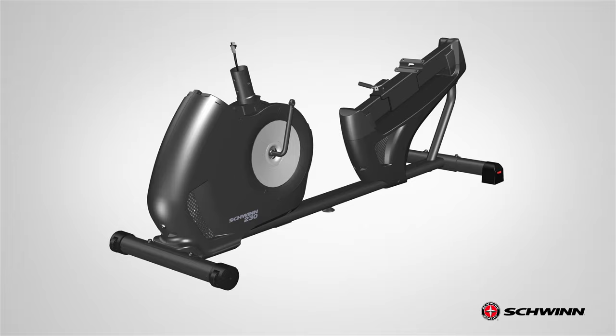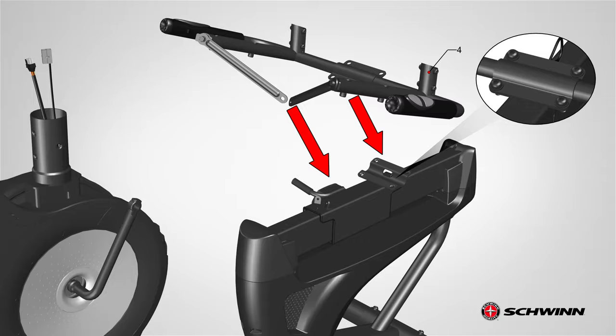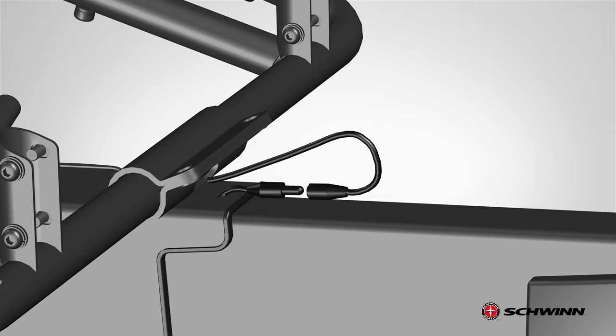Step 1 is now complete. Step 2: Attaching the seat frame assembly. Begin step 2 by locating the seat frame assembly, part 4. The seat frame assembly gets attached to the top back of the bike frame. The heart rate cable should be facing backwards. Matching the two attachments, slowly lower and set the seat frame assembly in place. Ensure the heart rate cable is well positioned, passed through the hole in the frame. Do not crimp the heart rate cable.